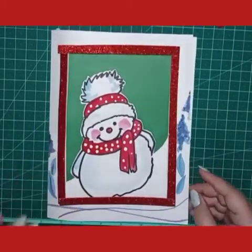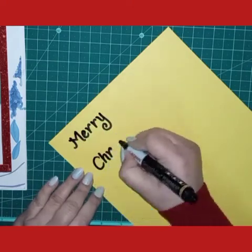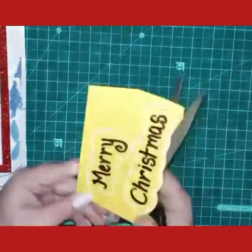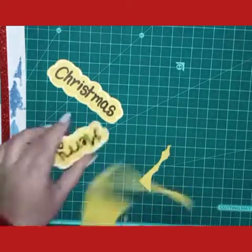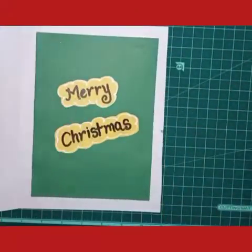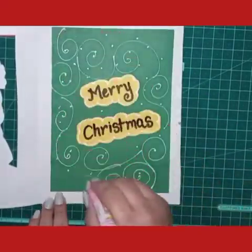After drying, use the same whitener to decorate the green part also. First of all we will write 'Merry Christmas' — I am using yellow paper and a marker. Write creatively because you are making a card, so creative writing is a must. I cut the yellow sheet in a cloud shape, then paste it anywhere, edge them before pasting, and then draw some patterns or spirals with the whitener or brush paint. Now our card is ready!